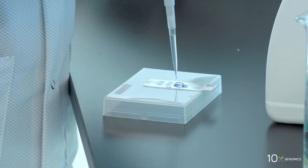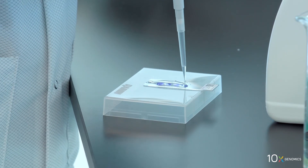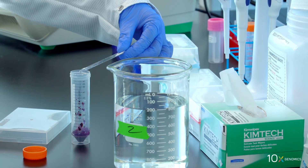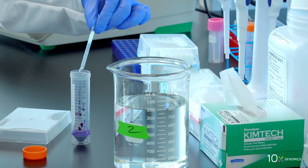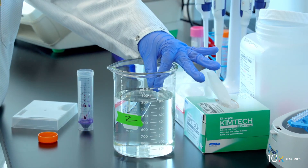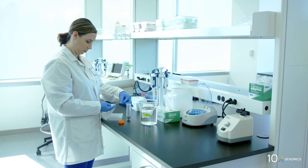Next, we will add bluing buffer to the slide. Add one mil of bluing buffer to uniformly cover all tissue sections. Incubate for two minutes at room temperature. Discard the reagent by draining and/or holding the slide at an angle with the bottom edge in contact with a laboratory wipe. Immerse the slide five times in the water in beaker two. Wipe excess liquid from the back of the slide without touching the tissue sections.